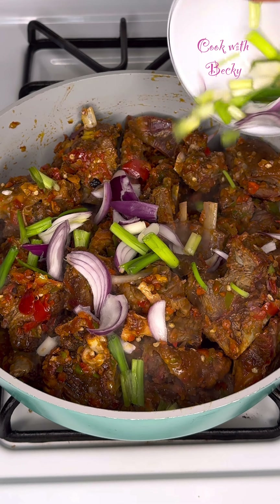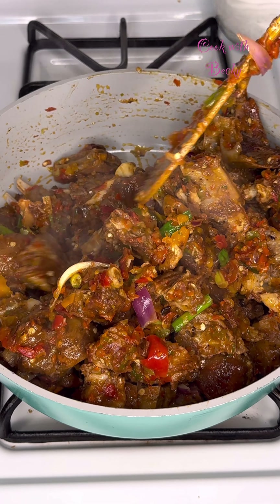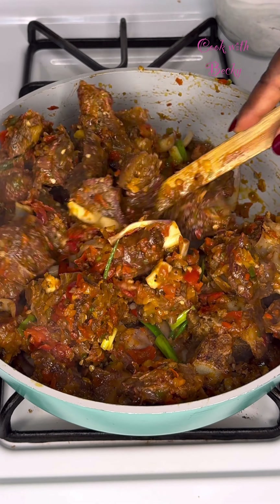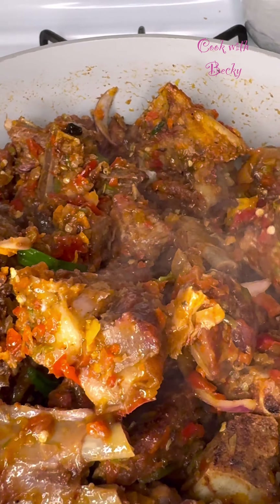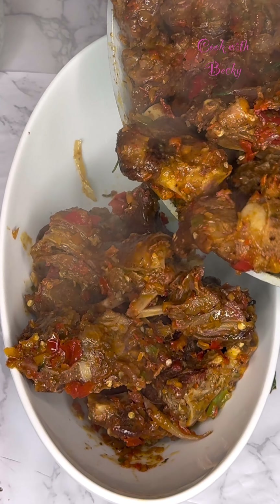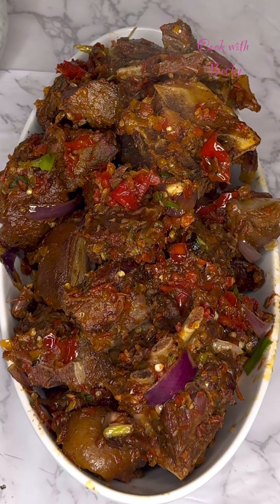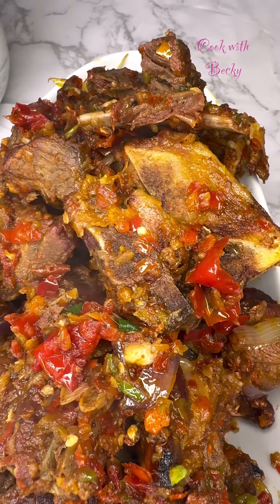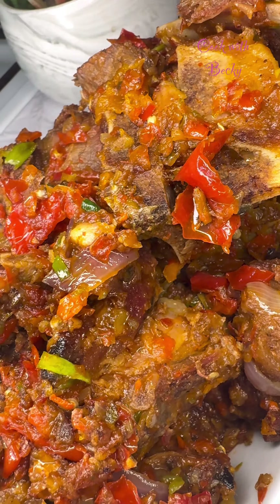I'm going to be finishing this up with some spring onion and some red onion — I just added it and gave it a stir. It was easy, it was done, and you see how beautiful this was — it was very delicious. Let me know if you're going to be trying this out. If you do, leave me some comments, send me pictures, and tell me how your asun turned out. I hope you enjoy watching this — thank you so much for watching.